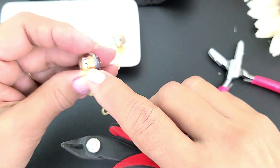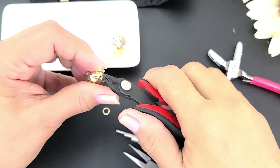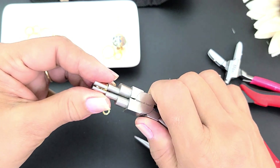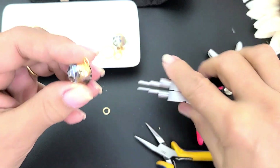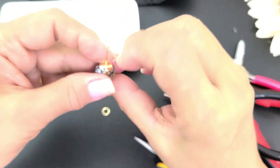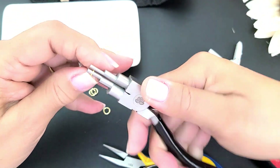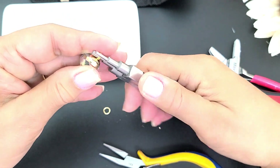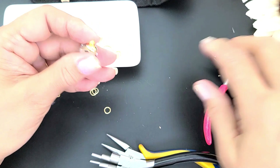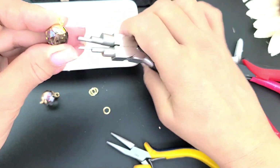Si lo quieren, esta parte de aquí arriba que les quede levantada la pueden cortar un poco para que se vea más bonito. Traten de girar que quede bien pegadito al capuchón para que no se salga. Esto se llama engarce sencillo; si lo quieren hacer con menos vueltas, pues lo hacen con menos vueltas. Si están trabajando con alambre calibre 18, tengan en cuenta que no entra ese calibre por el capuchón.